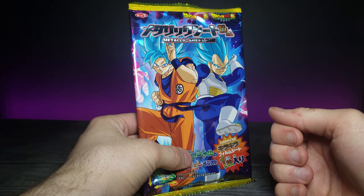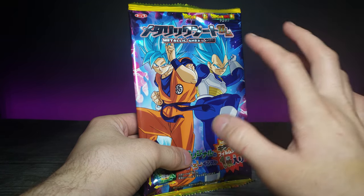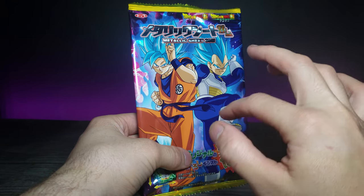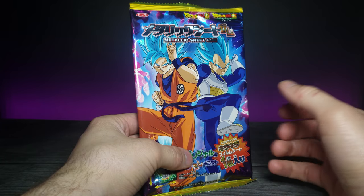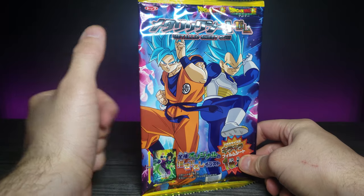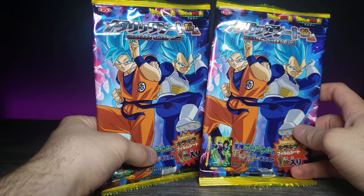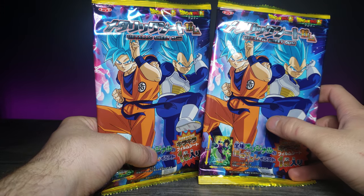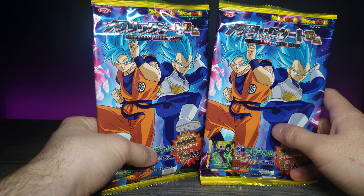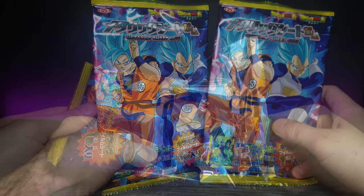Welcome back to another JHR review. Today we're looking at this metallic sheet gum — a metallic sheet with Dragon Ball Super art on it. It's a gotcha but it also has a piece of bubble gum inside. I picked up two of these so we can see whether or not we get two separate pictures. I'm excited because I really like Dragon Ball Super, so let's go ahead and open this up.